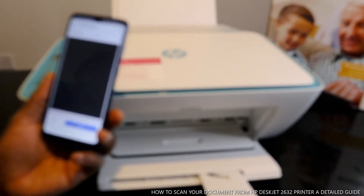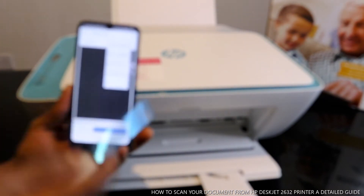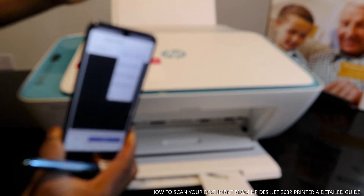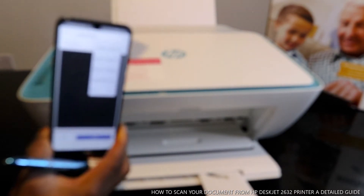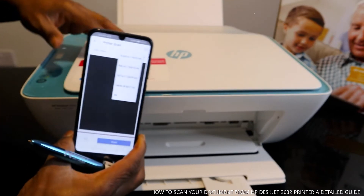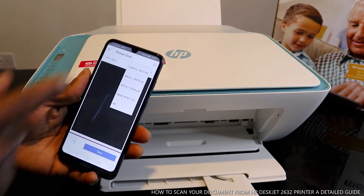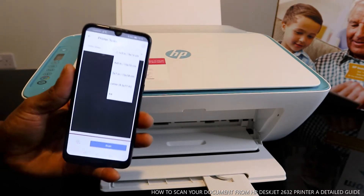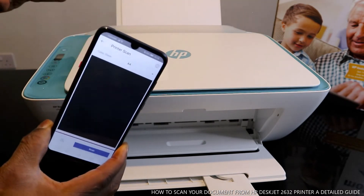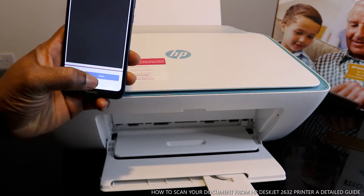Once you click Scan, you have the option to select the type of document. What we have is A4 paper. You can select different sizes — letter, 5x7, 4x6, or 3.5x5 inch — but since we have A4 paper we select A4, then click Scan.